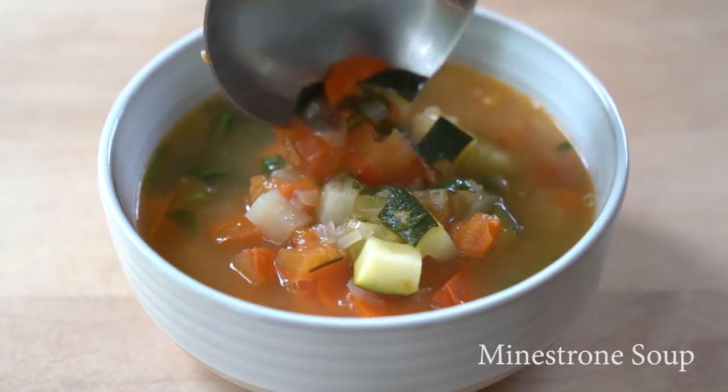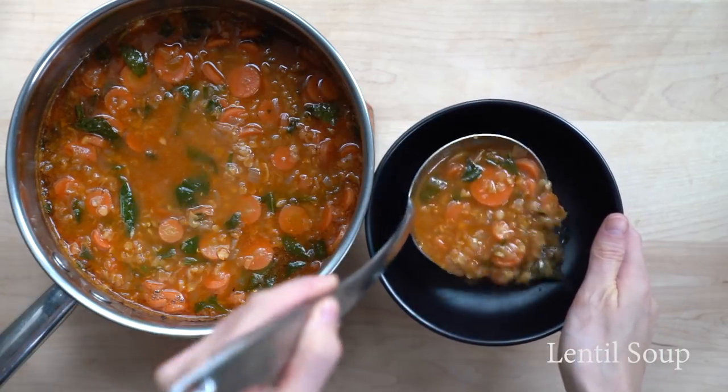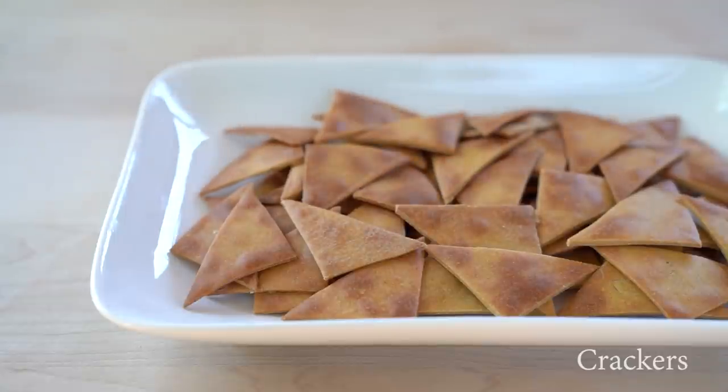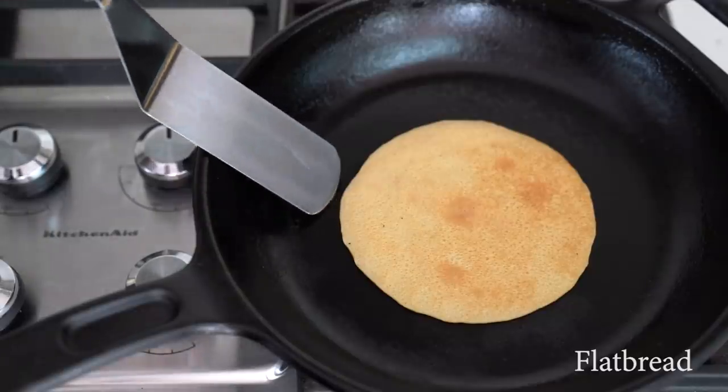Then there are less popular recipes such as crackers — you can use any legume you like; these crackers are made from chickpeas. And finally crepes or savory pancakes made from yellow lentils.